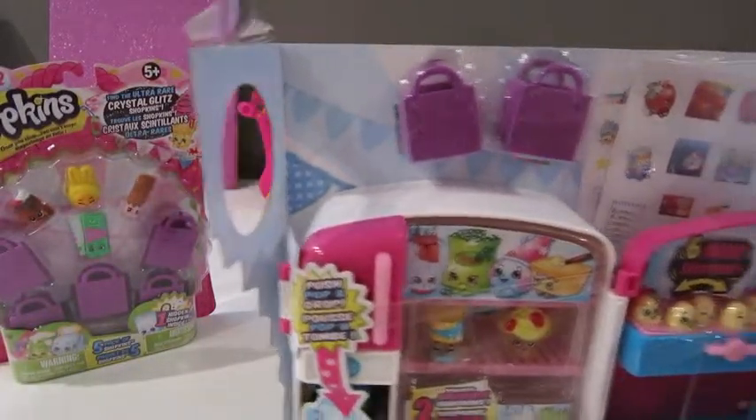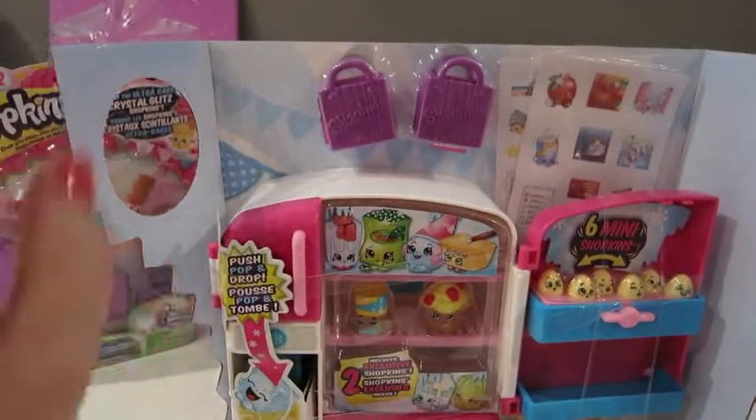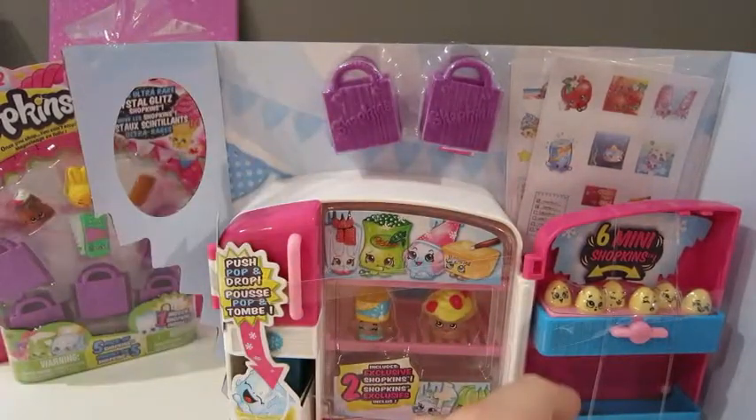Let's go ahead and open it. Okay, we're going to go ahead and open it. And I see some stickers here too, Maddie. I knew it! At the back.